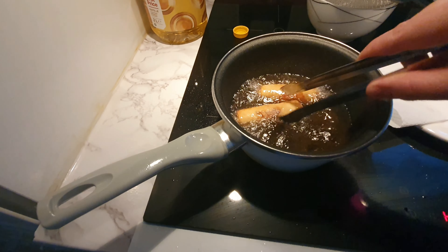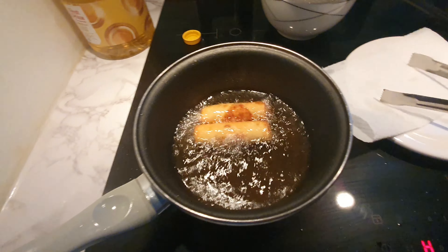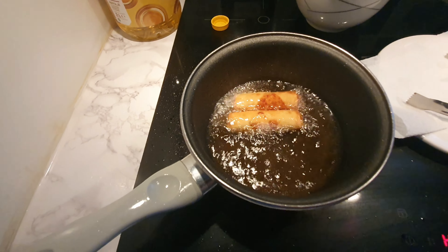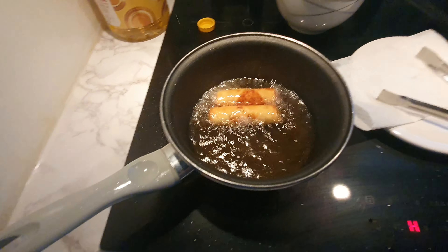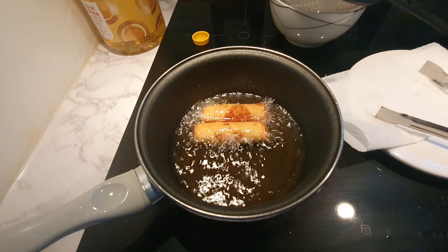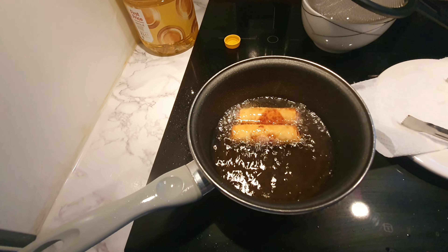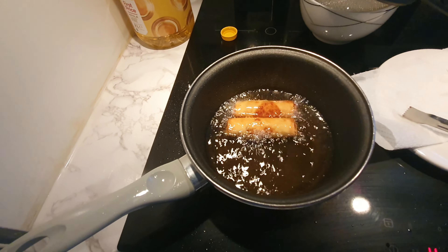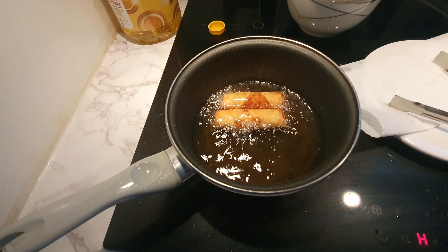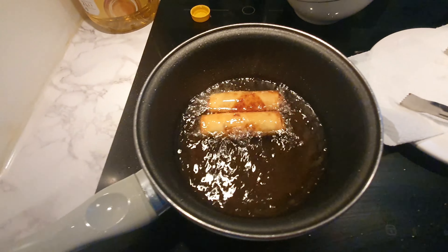Since all sides look brown and it's just two pieces, I turn off the cooking plate, then just wait a little bit — the residual heat from the oil is still boiling slightly. This makes sure the inside is warm, not cold from the freezer. You can also try putting it on level 5.